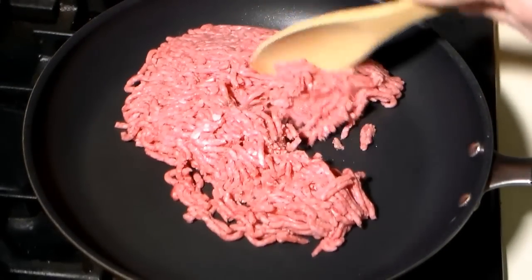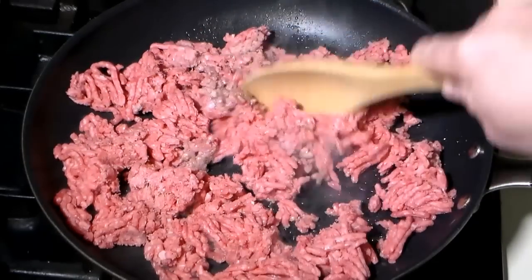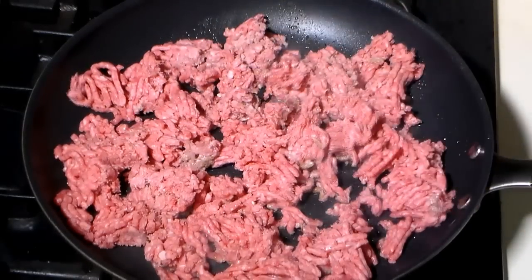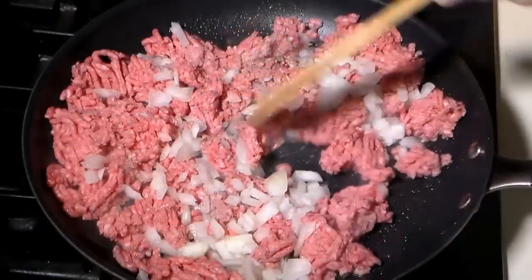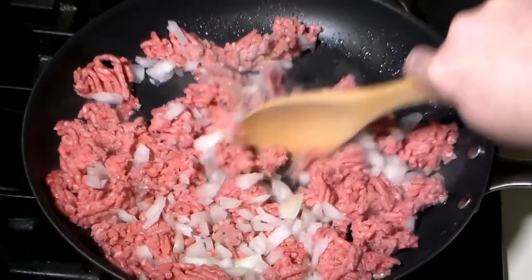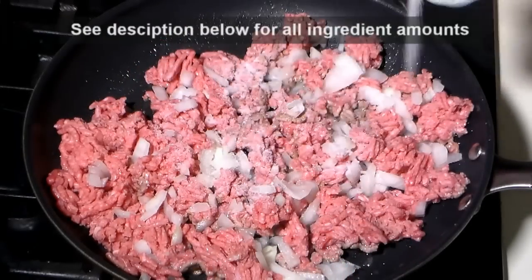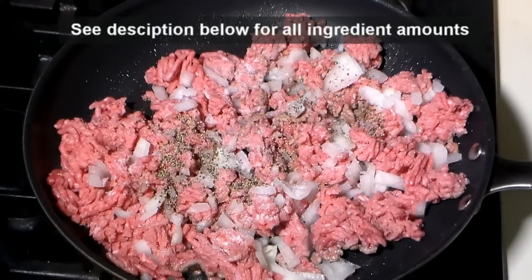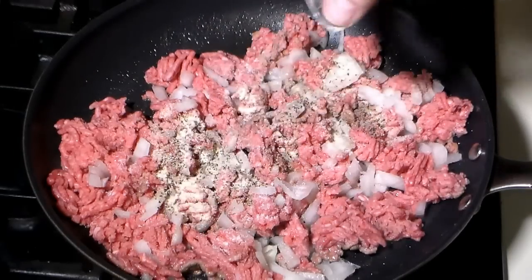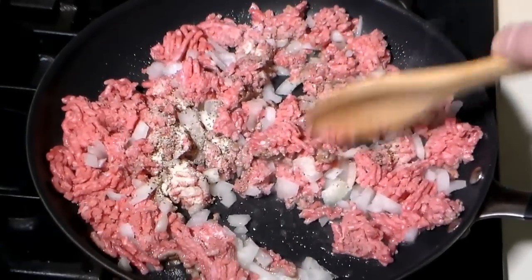Begin by adding one pound of ground beef to a skillet on medium-high heat. Mix in about a half a cup of roughly diced onions. Add some salt, ground black pepper, and some onion powder. Stir to mix and continue cooking until the ground beef is fully browned and the onions have softened.